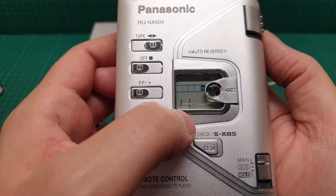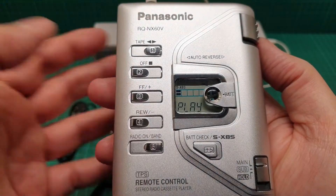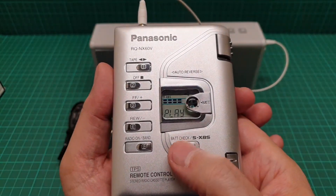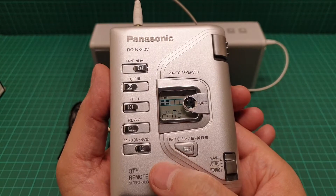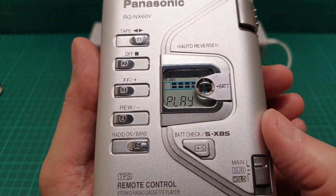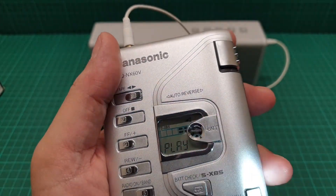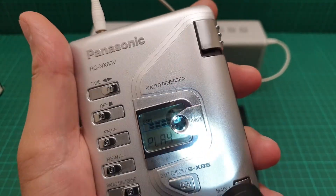You see it says plus one — that is the cue. It goes to the next song and then plays it. It has to be something between five to twelve seconds in order to recognize the blank space between two songs. This is normal mode, and this is the bass — SXBS. And that is the battery indicator. It's very difficult to see — can you see those segments there?